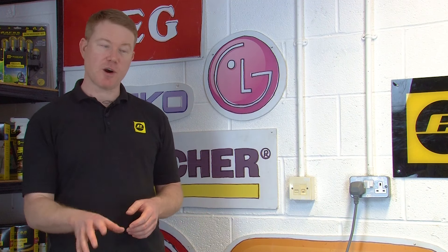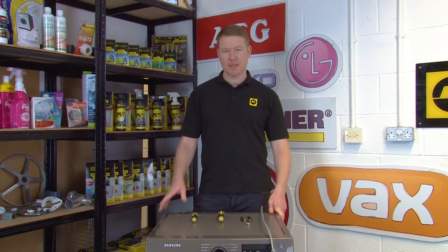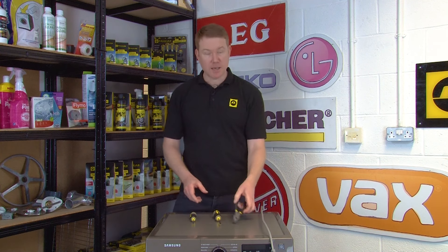Before carrying out any work, make sure your washing machine is turned off and fully disconnected from the mains. To complete this repair you will need a Phillips screwdriver, a flat blade screwdriver, and a pair of pliers.